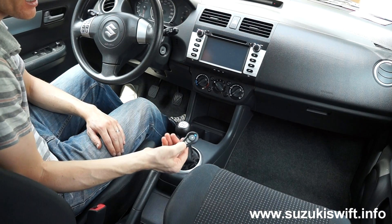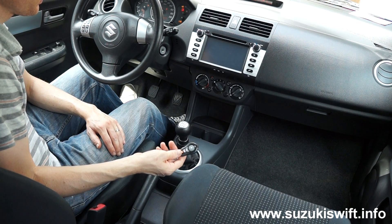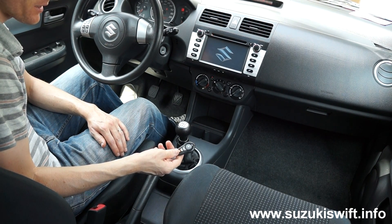Installation is complete. Let's give it a go — starting the car in neutral to make sure it works. Perfect, works as expected.